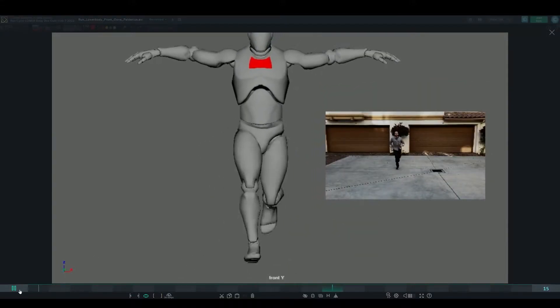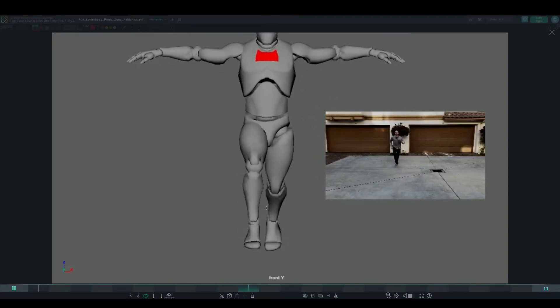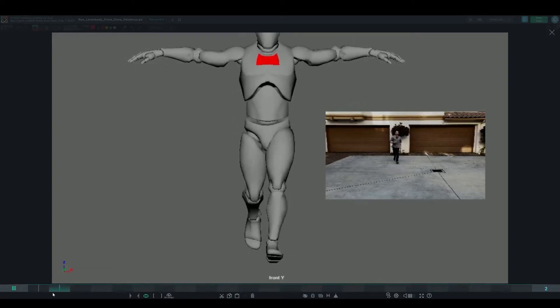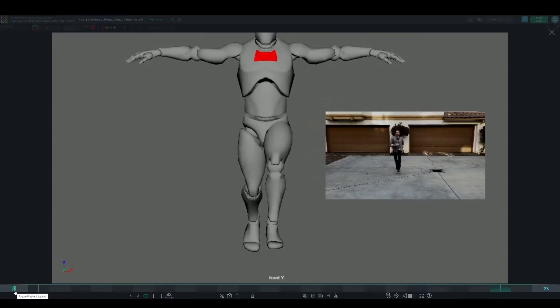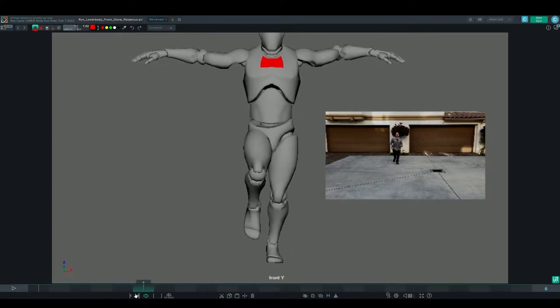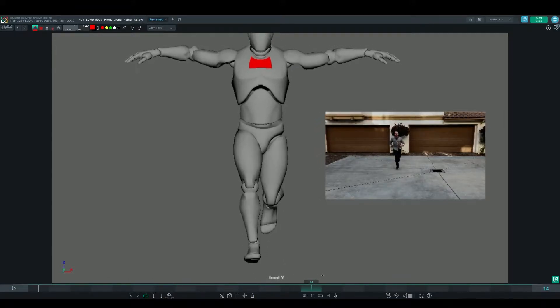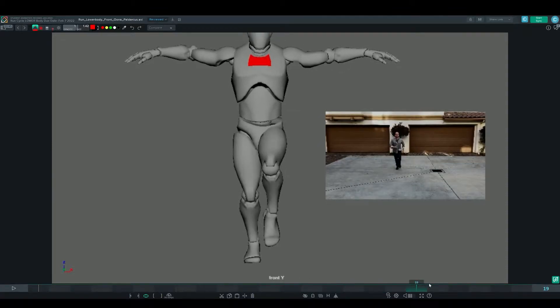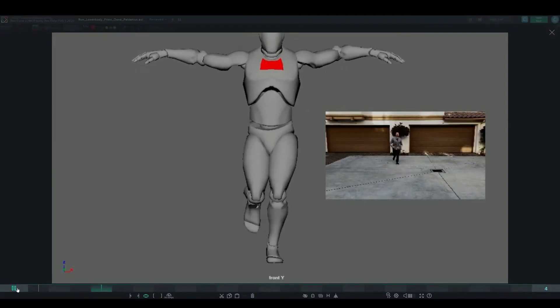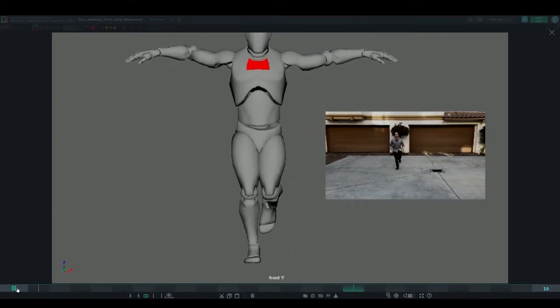Moving on to the front view, overall this is looking really great. You can see the side-to-side motion happening on the root, and with the knees you don't really see much popping from the front — that's why you need to check for hyper extensions and knee pops in the side view. As that leg takes the weight, the hips are shifting over the leg and also rotating, taking that weight, and the opposite happens when the left leg takes the weight, giving a really nice back-and-forth left-to-right movement in the lower body.